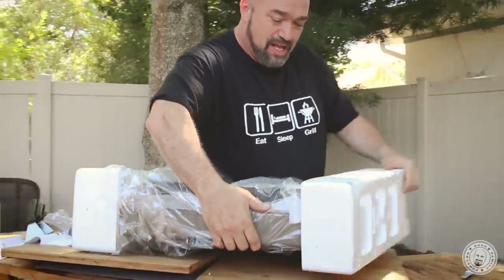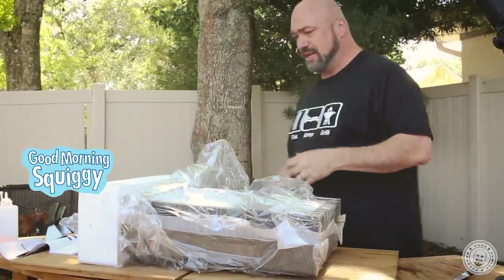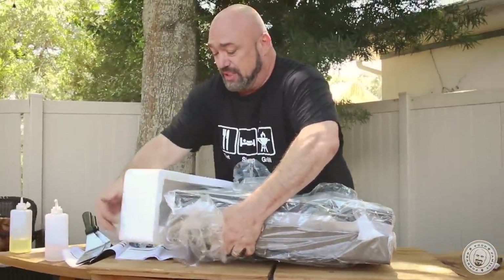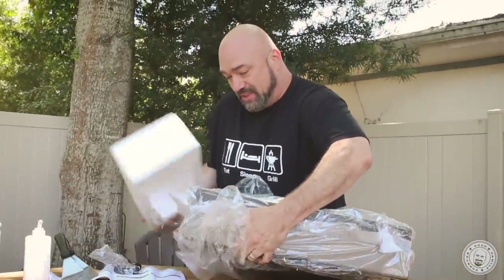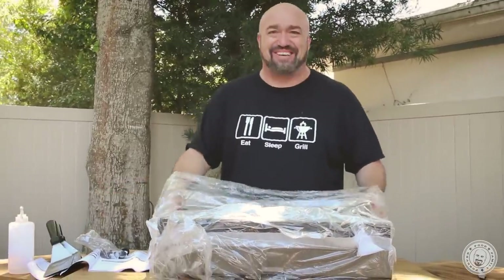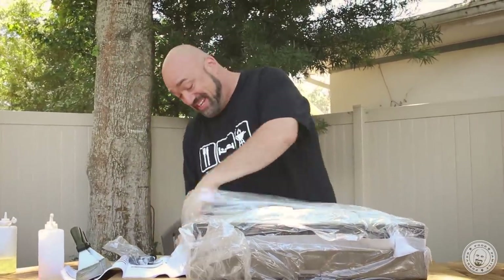Did you know that in order for products to hit 8 to 10, they have to survive a drop test? I think they have to be able to pick the packaging up two or three feet and drop it because that's how it gets delivered to your door. They need to know that the packaging's good, and boy howdy, packaging's good.